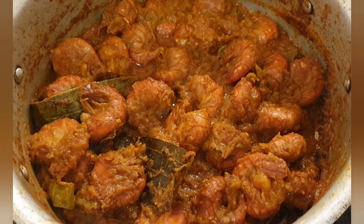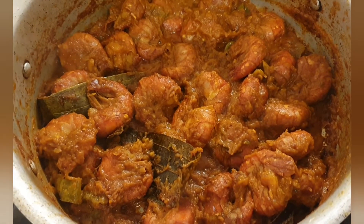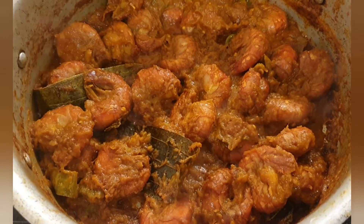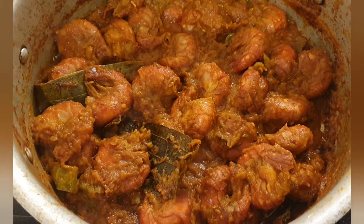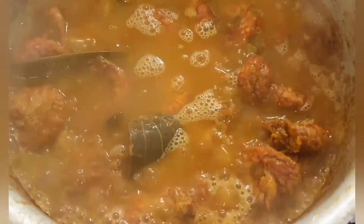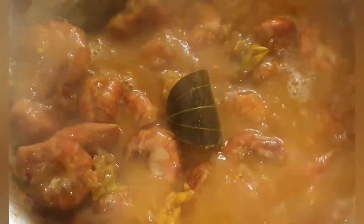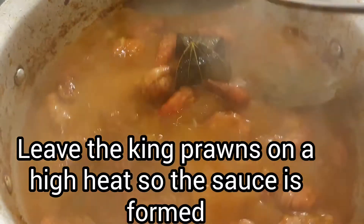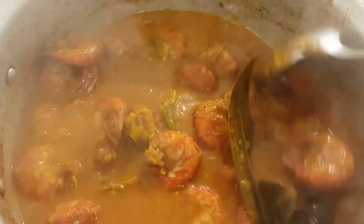The prawns are ready now — the water has dried up. I'm going to add boiling hot water from the kettle for the sauce, just a little bit. Give it a good stir and I will leave it for ten minutes for the water to thicken into a sauce with the lid on.